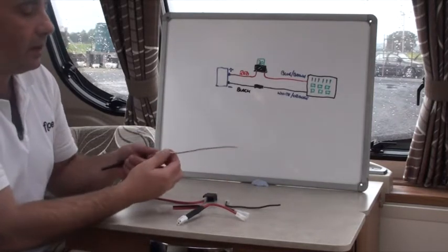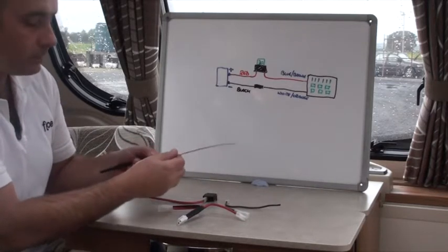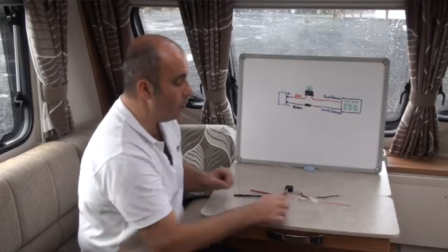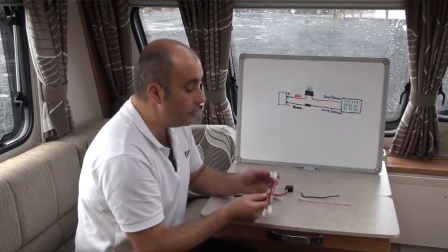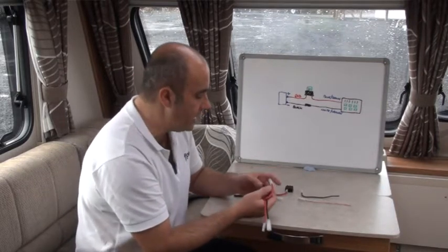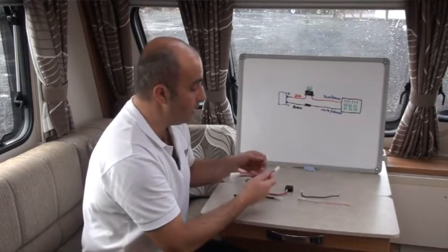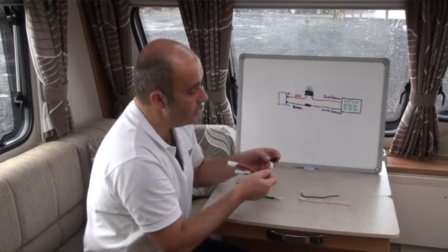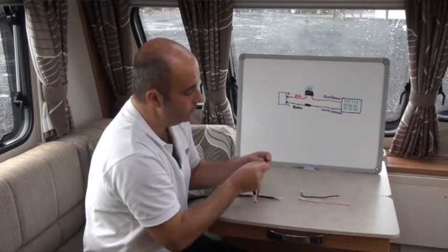The earth cable has a male and female connection that simply push together — separate those too. Now fit the T: it's been configured with matching males and females so you really can't go wrong. The male connection fits into the bottom of the fuse holder like so. Then connect it to the earth side as well — the T has a female side here and a male version for the earth connection.